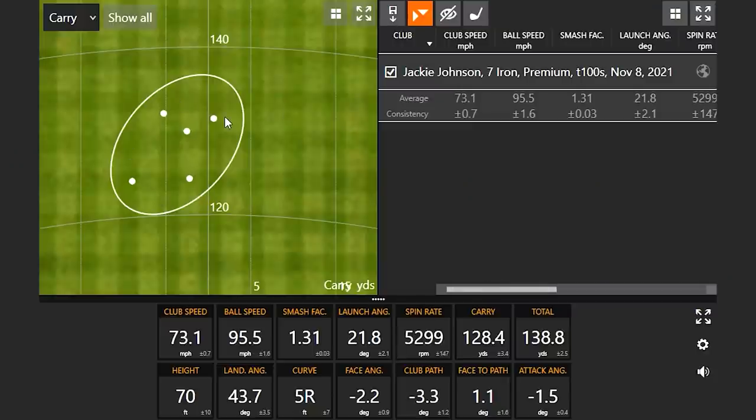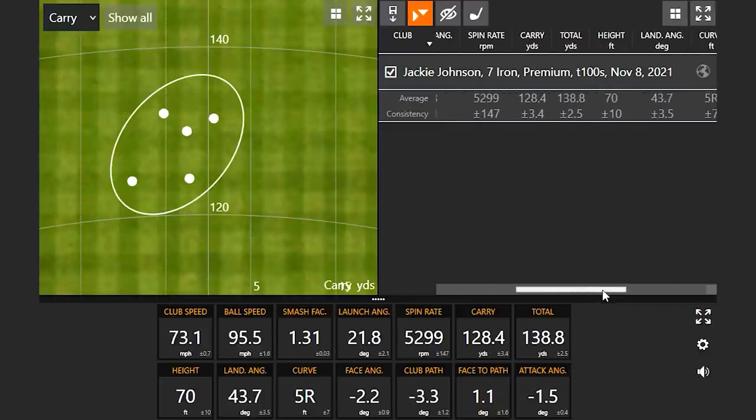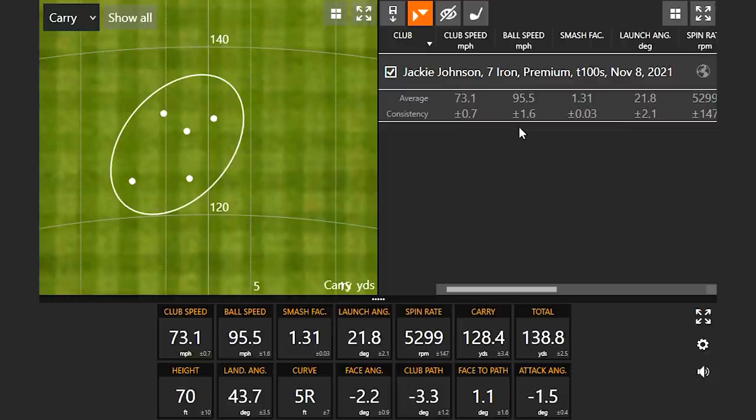We've got the five best shots up here. The averages show a carry of 128.4, total 138.8, spin right around 5,300. So that's the baseline set by the T100S. There were probably two that were a little thin, but overall I like the feel of it. I've been hitting Titleist irons my whole life, so that's not a surprise. You hit all of them pretty darn straight, which is worth noting.